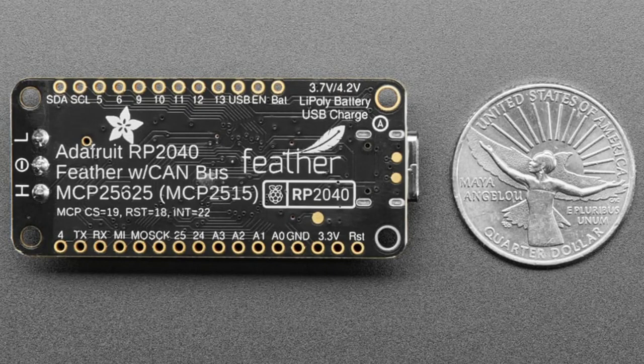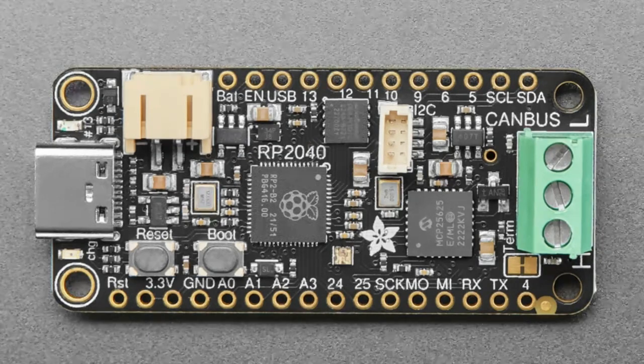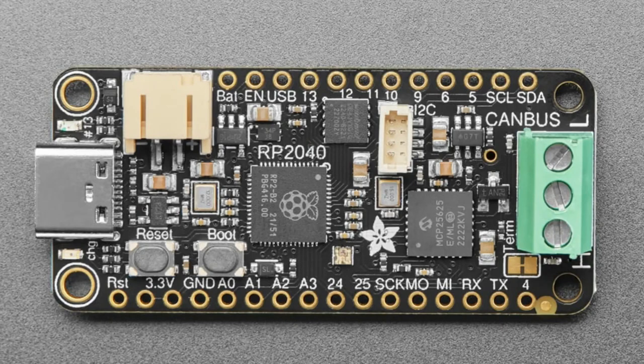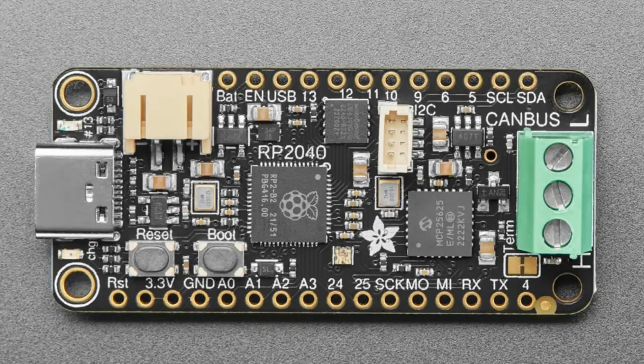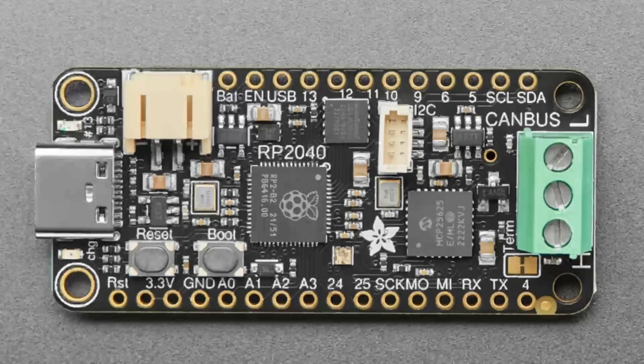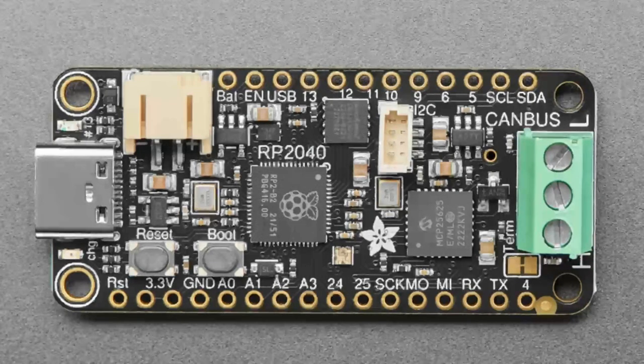On the right-hand side I added an MCP25625. You may not have heard of it, but it basically combines an MCP2515 — a very popular CAN controller — plus a CAN transceiver; they squished those two chips together and called it the 25625. The firmware you run is MCP2515 firmware, and it is the most popular CAN controller in the world. We have Arduino code, CircuitPython code, MicroPython code — pretty much any programming language is going to have code for that CAN controller.